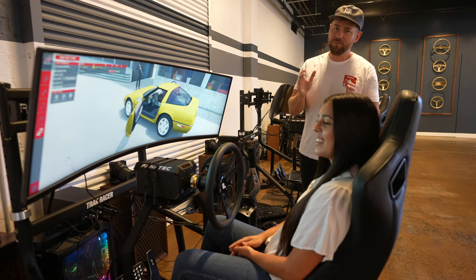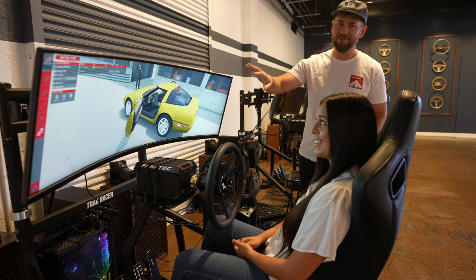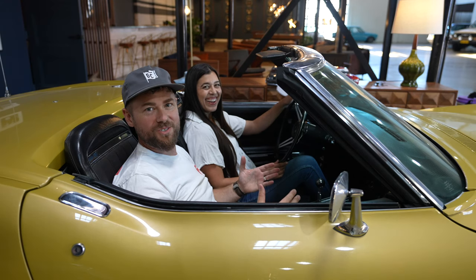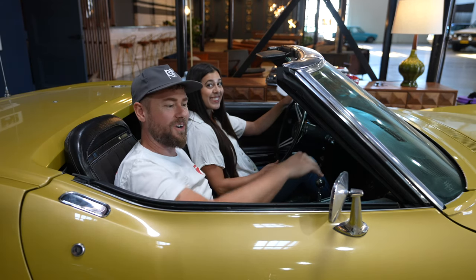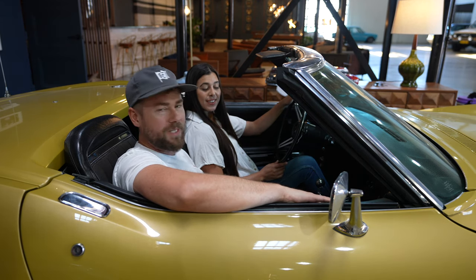Hey, what's up guys? So today we've got Mariah here. She's learned how to drive manual in this awesome yellow Corvette on our simulator, and we're going to see if it transfers over to the real thing. This is our 1972 Corvette Stingray 350 V8 four-speed manual.